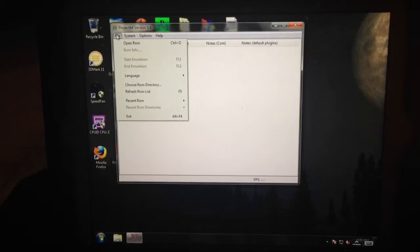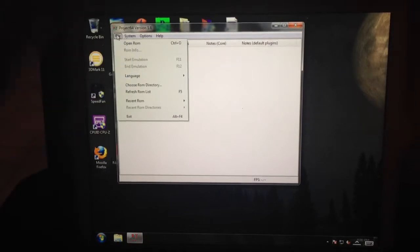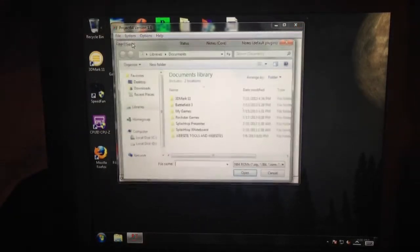The two games we're going to be playing today are Mario 64 and Mario Kart. If you want to know how to do this, just watch my previous video — it has step-by-step instructions on how to use Splashtop Streamer, so you should have no problem.